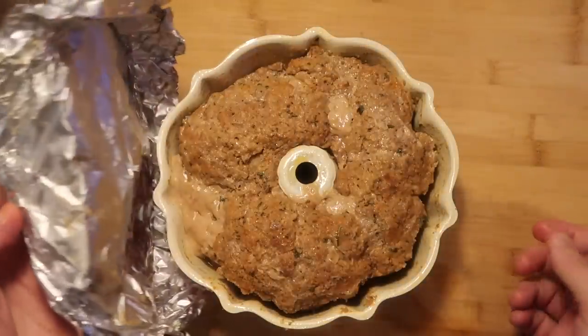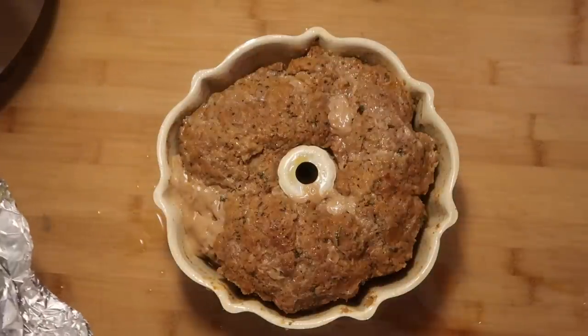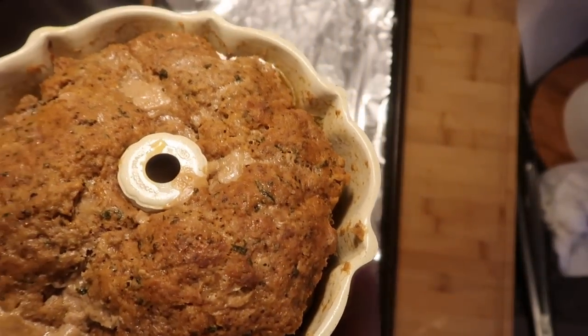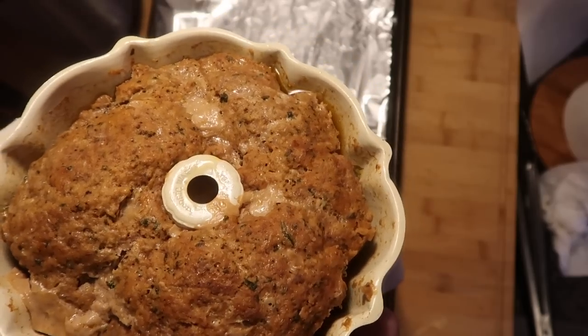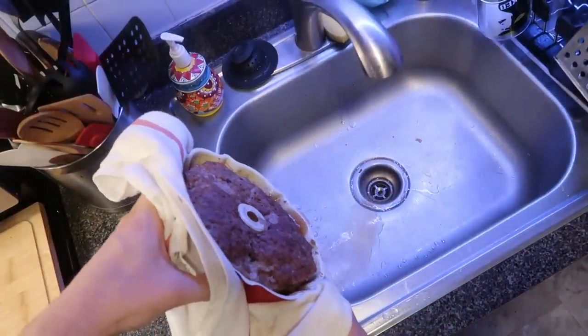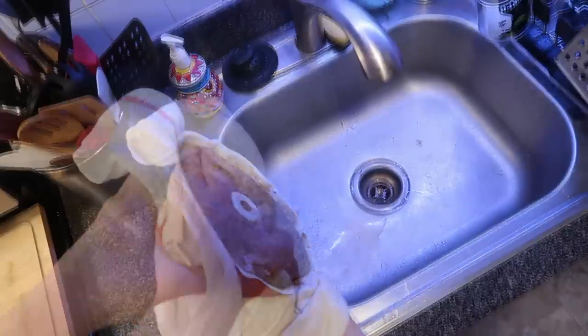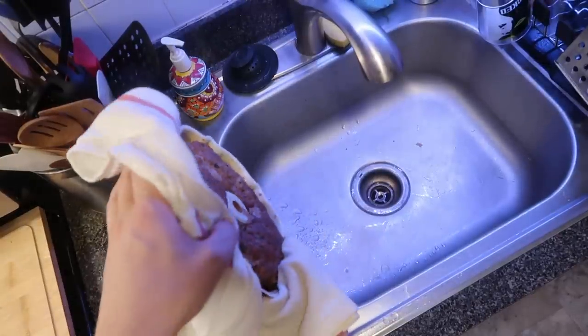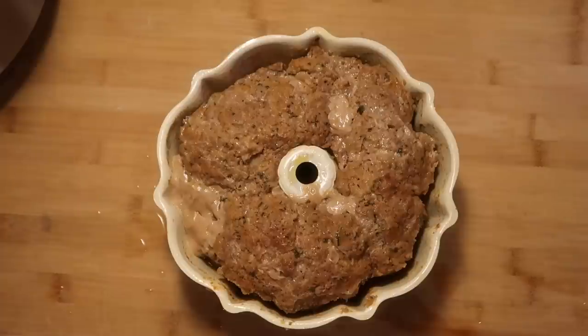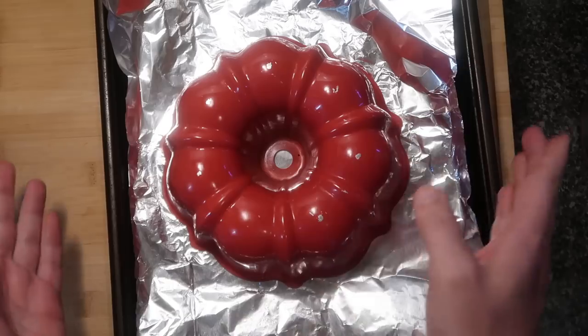Get the tinfoil off the meatloaf. It might not look beautiful just yet, but it will when dressed with that amazing glaze. You might notice some juices in the corner — that's totally normal, from the fat in the meat. Just drain it over the sink by lightly pouring out the sides so the excess juices drain out. Line a baking sheet with foil, spray it with nonstick spray, then place the baking sheet upside down on top of the bundt and carefully flip it over so the meatloaf transfers in one piece.